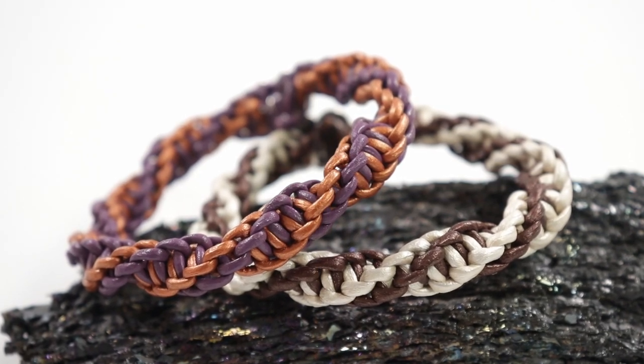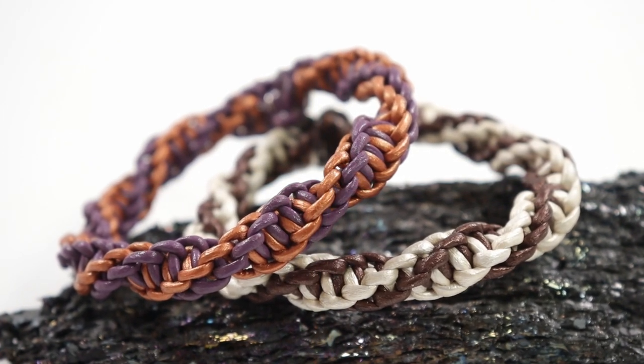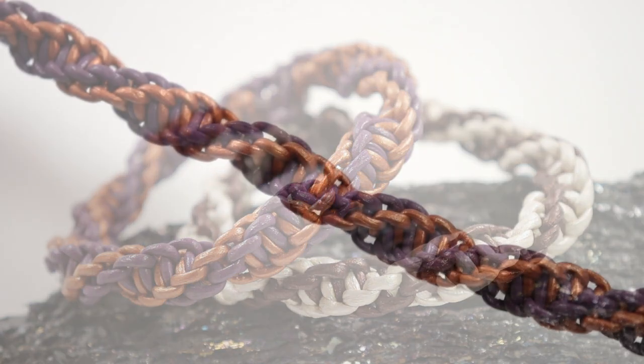Hello there all my lovely jewelry makers. I'm Christina of CSL Designs and in today's tutorial I'm going to show you how to make this double spiral macrame bracelet.